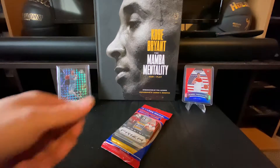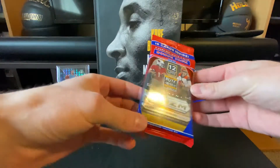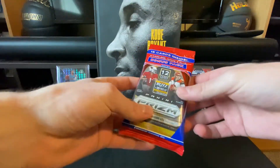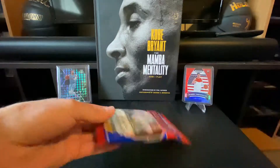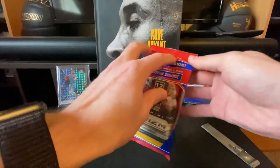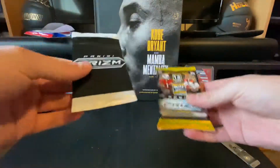Hey everybody, welcome back to another T-Swish pack break, pack rip, whatever you want to call it. Today I got a pack of Panini Prism. I went to my local shop today and didn't have a whole lot of money to spend, but I did want to leave with something. Instead of buying a few cards I was looking at, I figured I'd get a pack to open up for a video — give me a nice short sweet video. I really love the Prism products and I've never ripped any Prism before, so this is kind of a first for me.